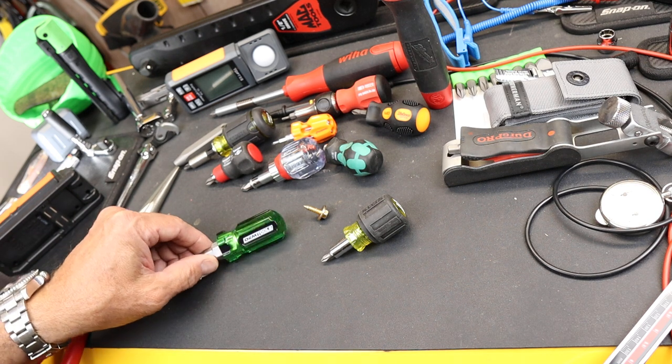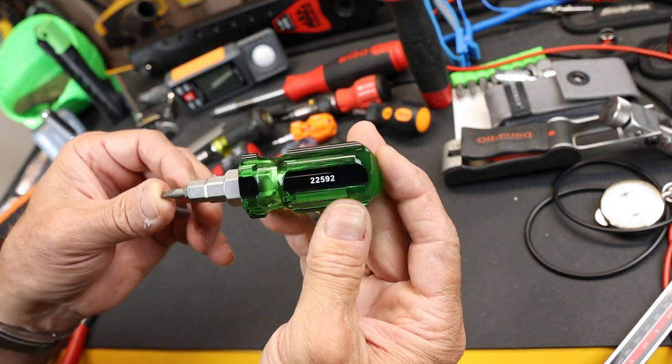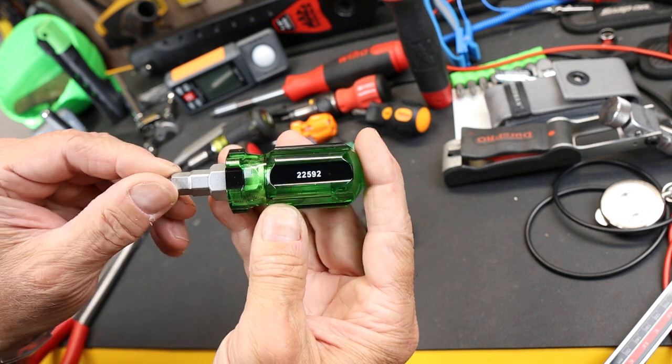Howdy folks, Doc here with Last Best Tool. And sometimes a screwdriver or tool is just too beautiful to pass up. And that's the case with this little OEM stubby bit driver nut driver combination.